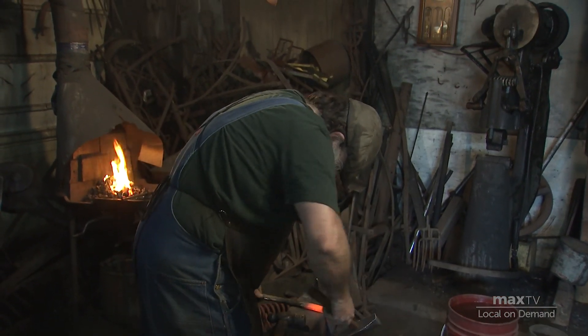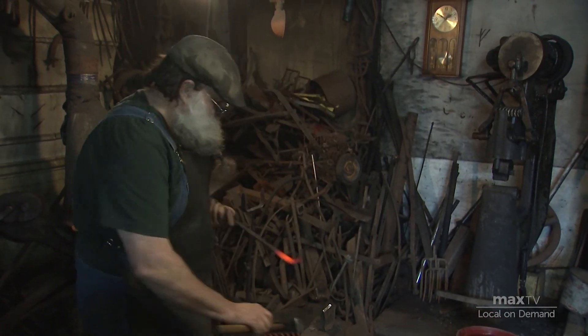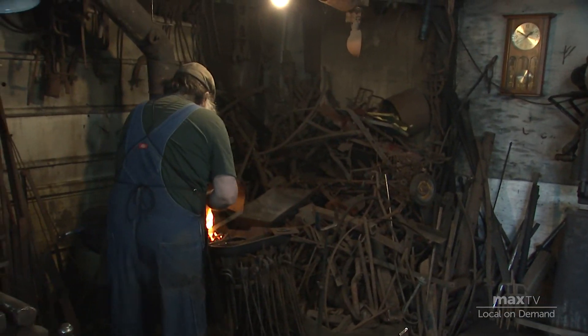The three main things to remember the first time you ever come into a blacksmith shop: assume everything is hot, realize you're going to get dirty, and third, don't piss off the smith.